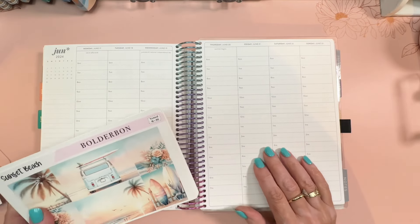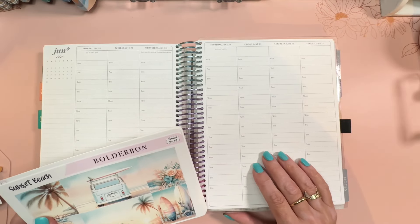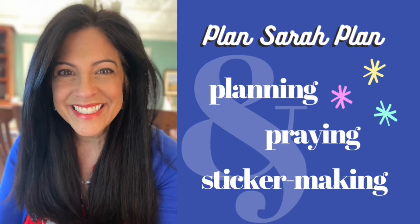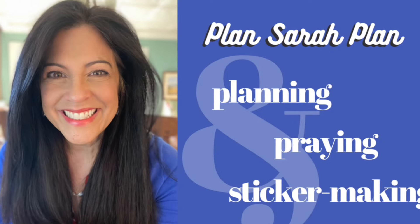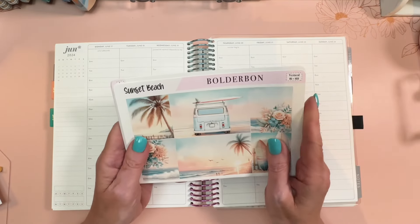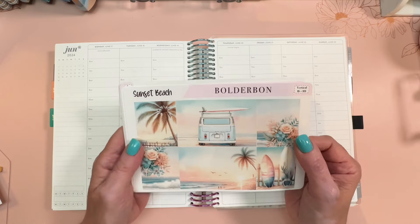Hi everyone, it's Sarah from Plan Sarah Plan and welcome to my plan with me for June 17th through the 23rd. I'll be planning my Erin Condren Hourly Life Planner and decorating with a sticker kit from Boulder Bond.